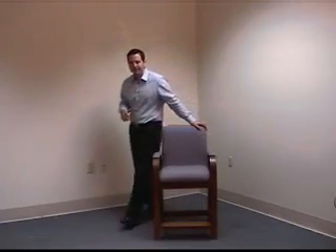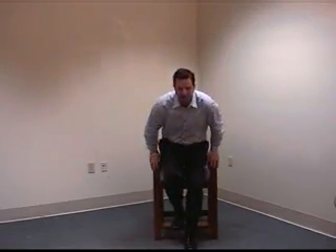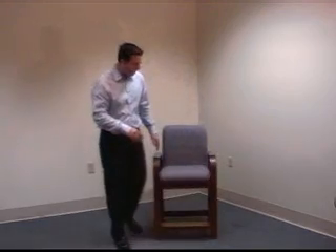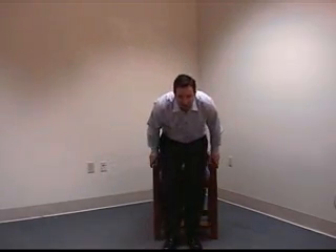The 27-inch high seat is ideal to help reduce stress and fatigue when both entering, sitting, and also exiting the chair. The curved armrests are also designed for assisting with entering the chair, are more comfortable when sitting in the chair, and also when exiting the chair.